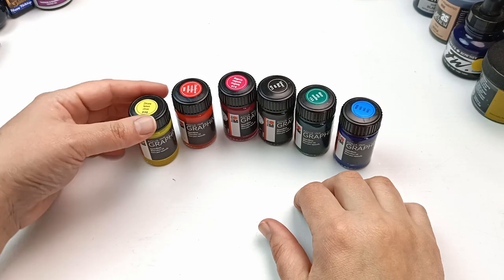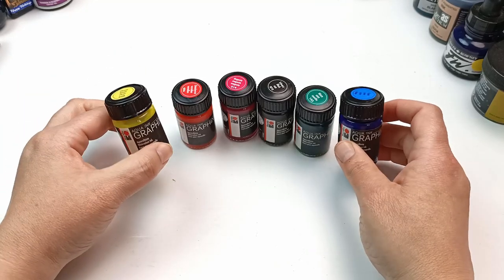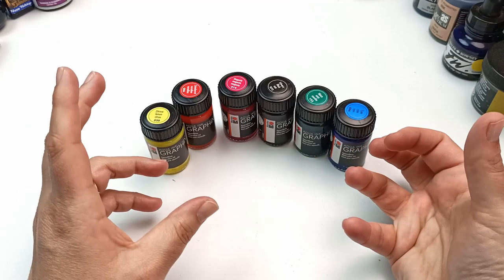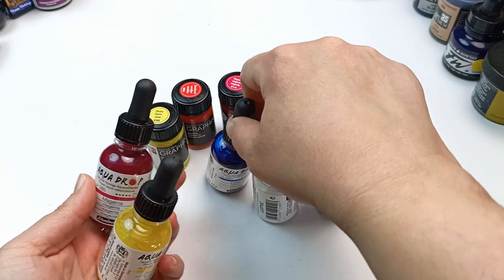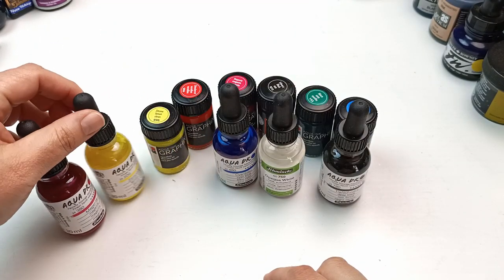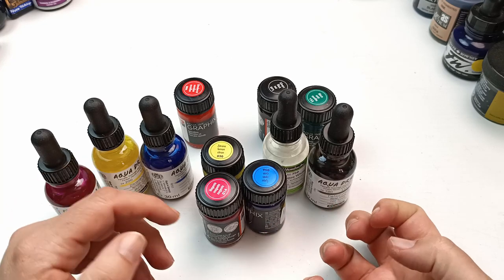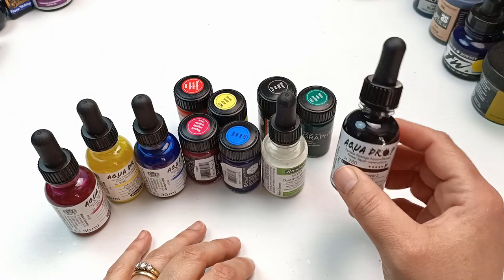I have the starter set of Marabu Graphix Aqua inks - really lovely, and I've got a full video on them. They're an ink but more like a liquid watercolour - watercolour ink as it says on the bottle. Any liquid watercolour is going to re-wet pretty easily, although I noticed a lot of these are quite staining so they may not fully lift. I also have some Aqua Drops by Schmincke - similar colours: magenta, yellow, cyan, lemon. It would be interesting to compare them as they felt very similar in use. And then an opaque white and a black - black ink is always the most useful.